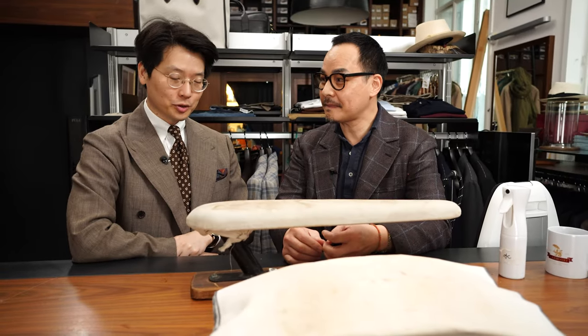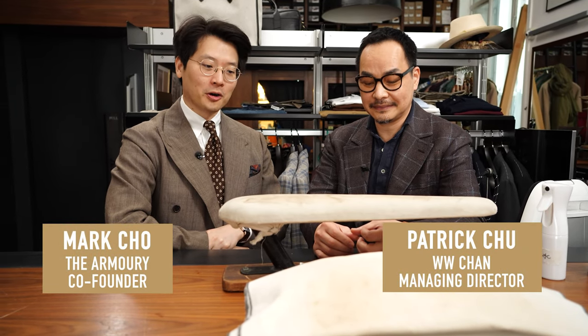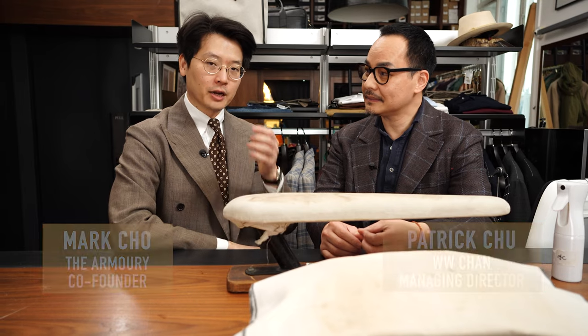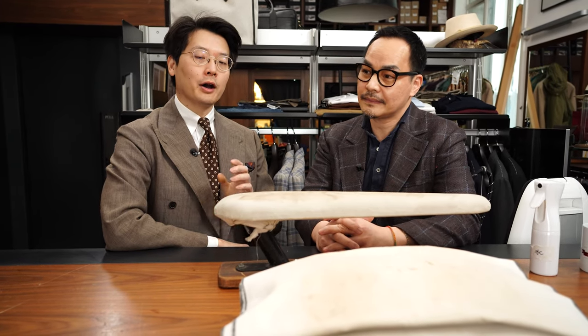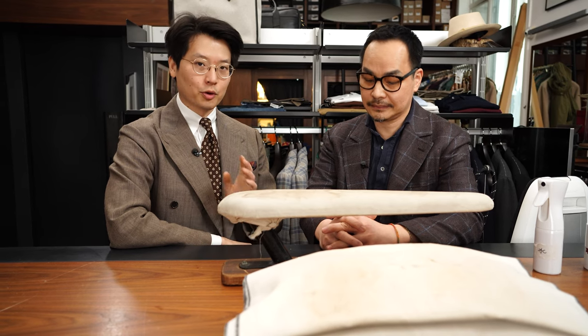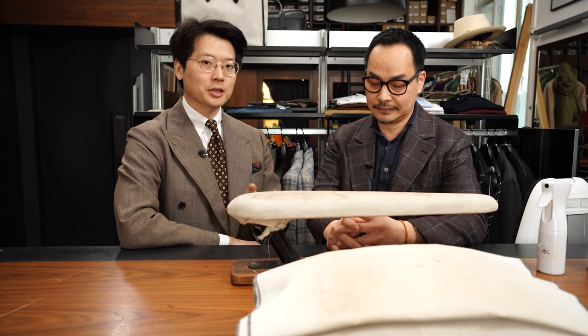Hi everybody. Today we are joined by Mr. Patrick Chu, Managing Director of WWCHA in Hong Kong. You might remember that Patrick did a really great tutorial on ironing trousers, and we always promised that we would bring him back to do the jacket section. So today we're going to have a look at jackets.